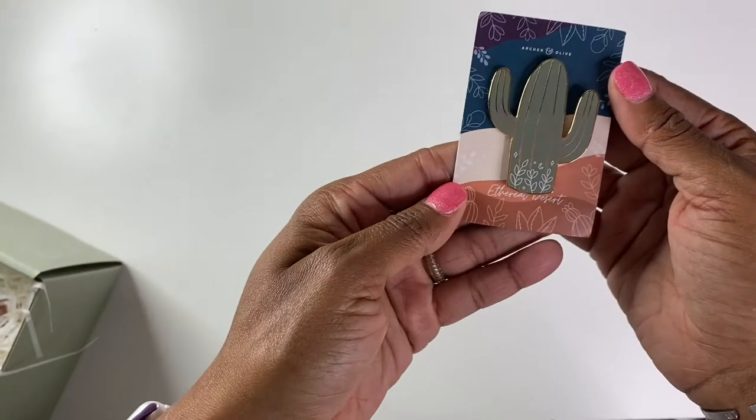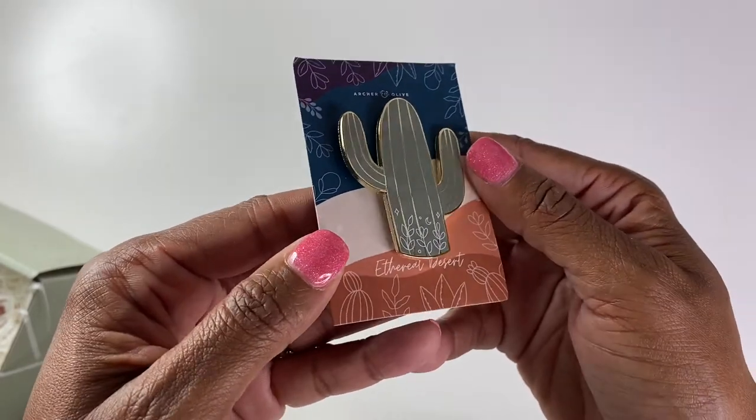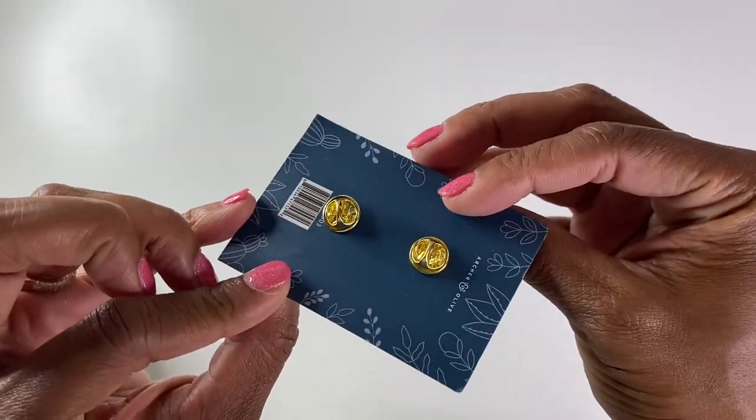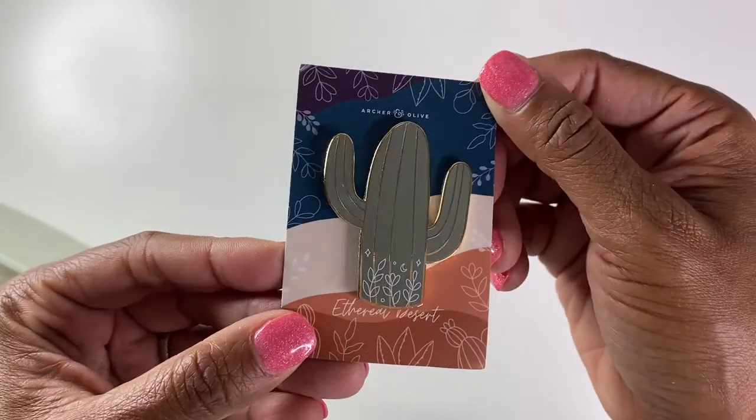These little stringy things are nuts. Here's the pendant. I love it. I'm such a pendant collector, so I'm excited to be able to add this to my collection. That cactus is very, very pretty.